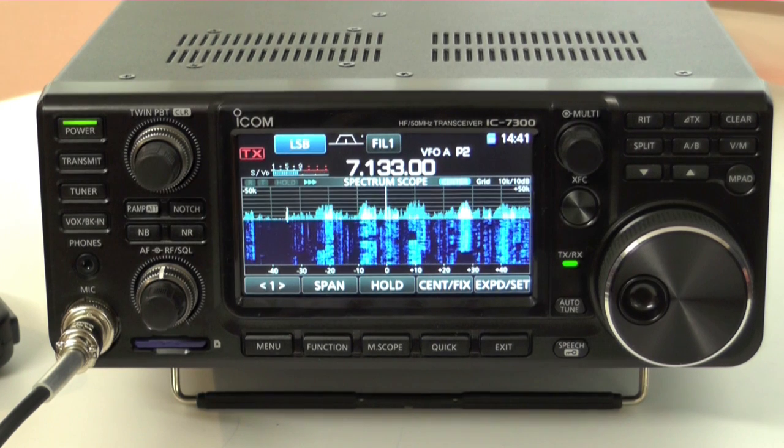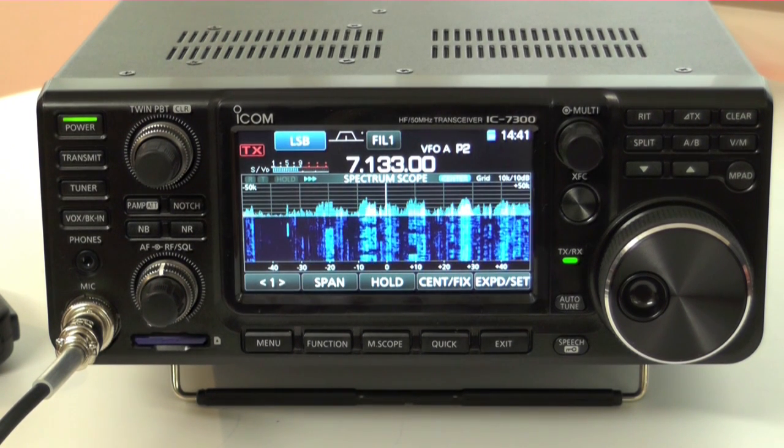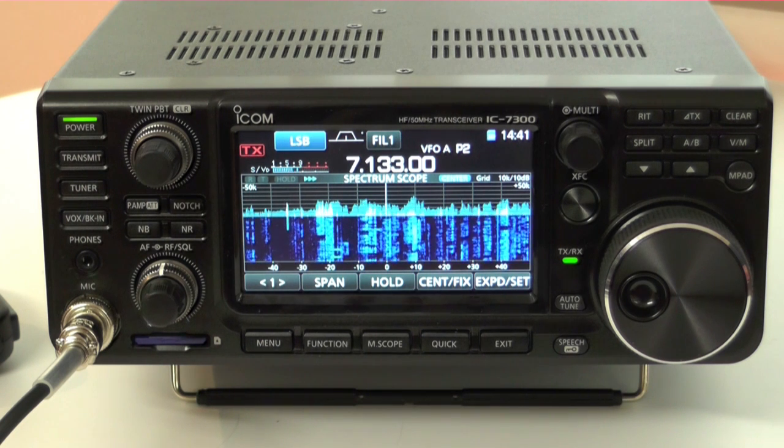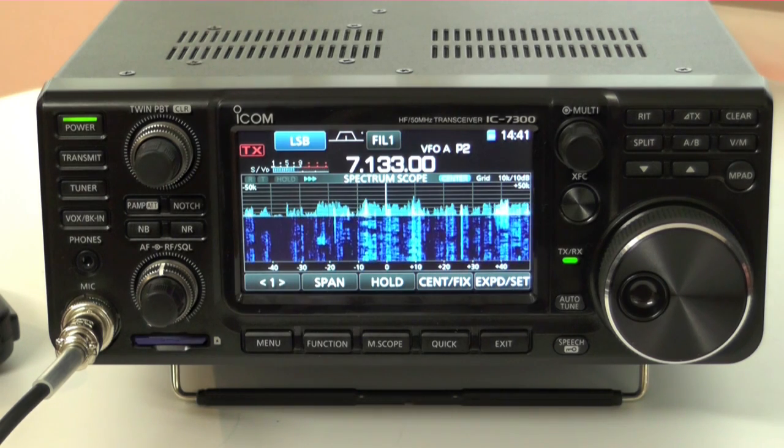Hi, my name's Ian, callsign 2E0IAJ, and I've got a couple of friends here from our technical department to give a nice overview of our fantastic new radio, the IC7300. Hello, I'm Bob, M0KKW. And I'm Chris, GHGKC. So guys, what have we got here?